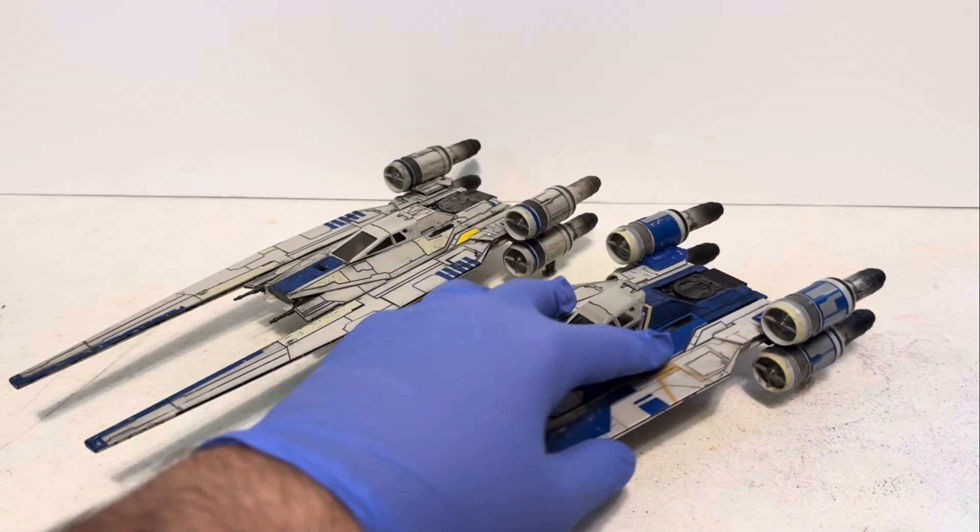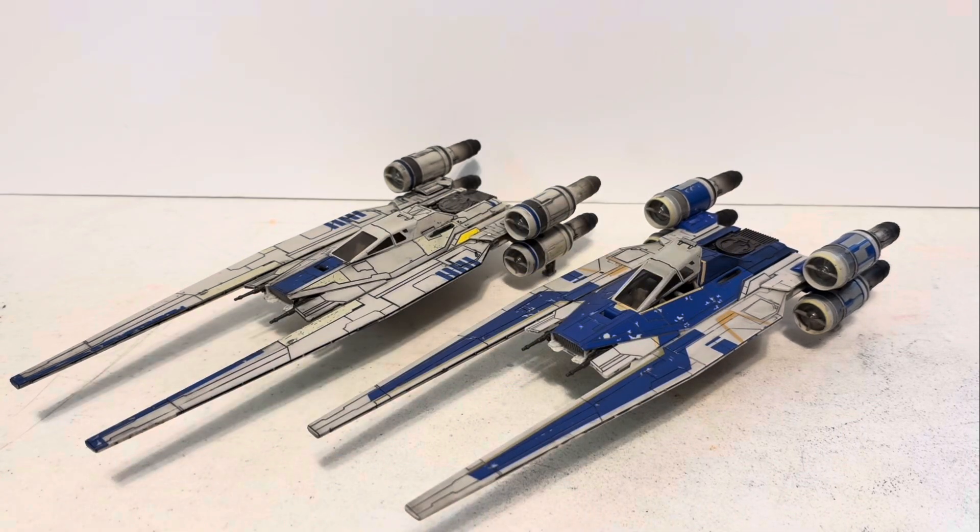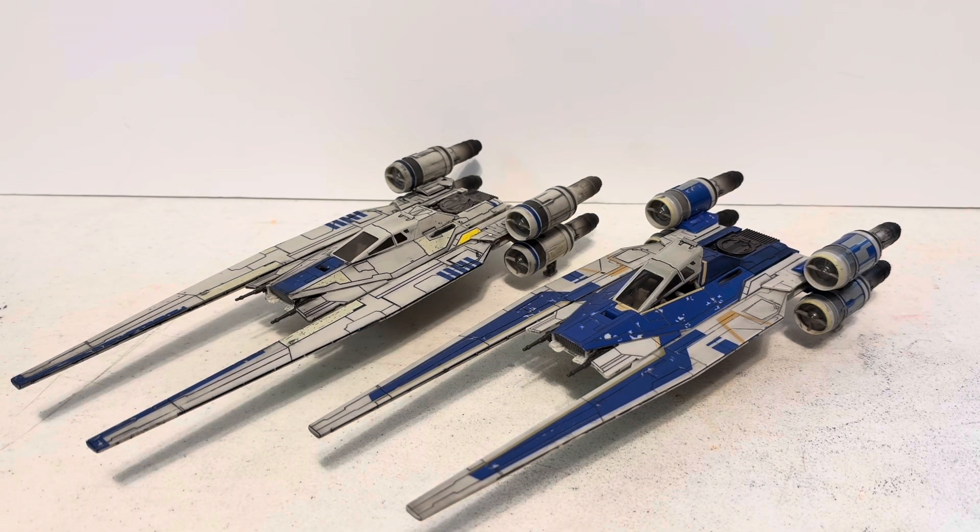I hope that helps you guys if you decide to purchase this particular ship. Those are my thoughts on the QC issues on the Target-exclusive Rogue One U-Wing Starfighter.